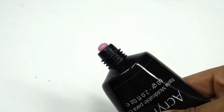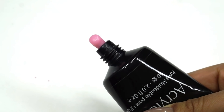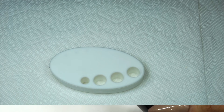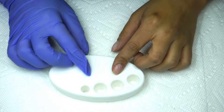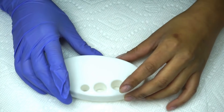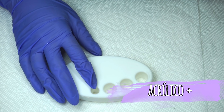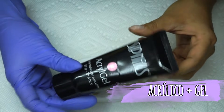Hola chicas, en este video les voy a mostrar un nuevo sistema de aplicación que a lo mejor ya lo han escuchado. Es un híbrido entre acrílico y gel y se llama Acrygel.